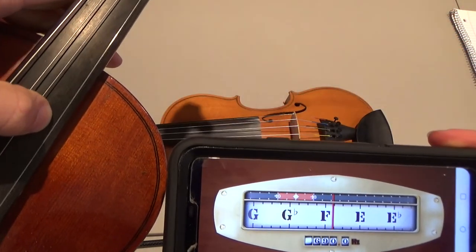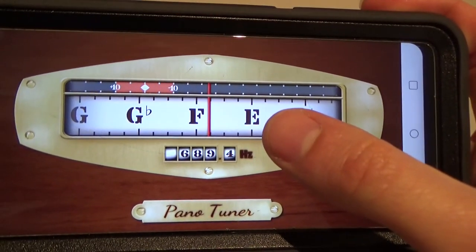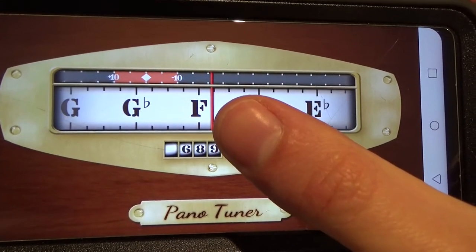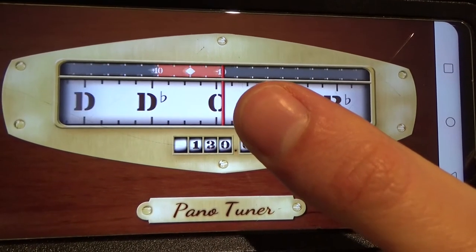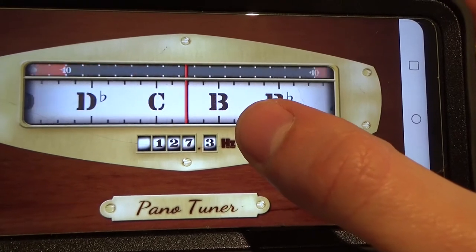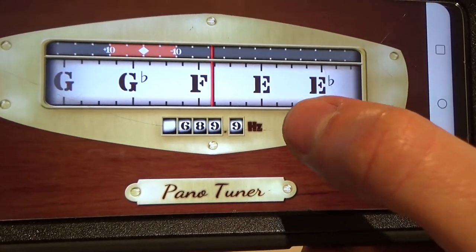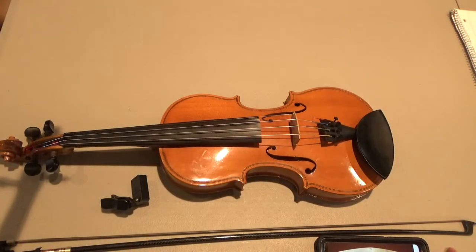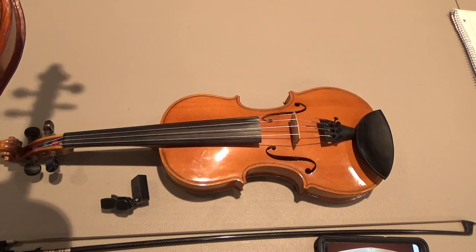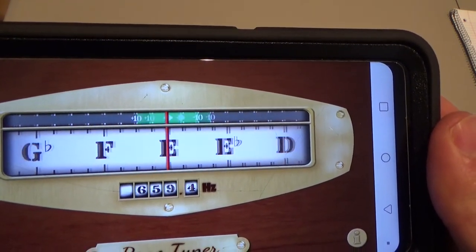The app is reading an F note, and you can see the E is over to the right of center. This red line tells us what note the string is actually sounding. So if the note I want — E for my first string — is to the right of the red line, that means I need to loosen the string; that note is sharp. I'm going to use my fine tuner to loosen it until E is right in the center, where a little green window appears.